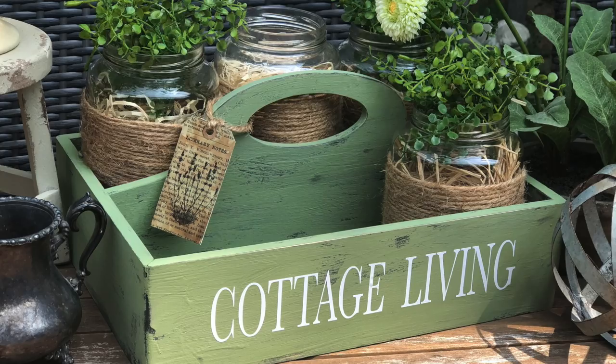If you like this episode of Flea Market Rescue and you want to see more episodes like this, make sure to subscribe to my channel and ring the bell. I'm Kelly Sherry and this has been Flea Market Rescue.